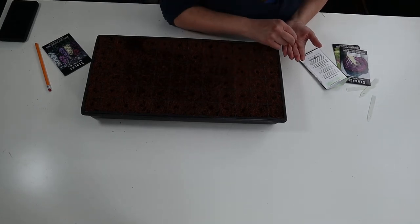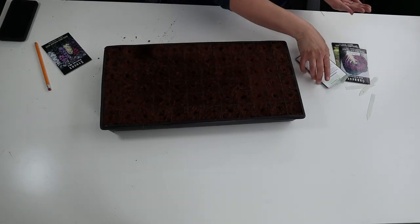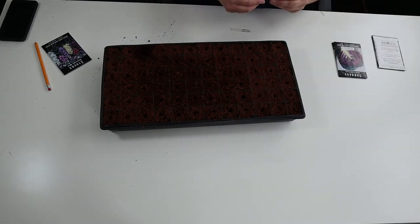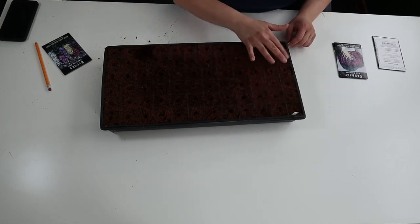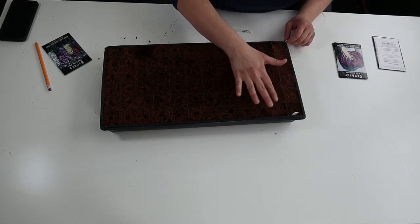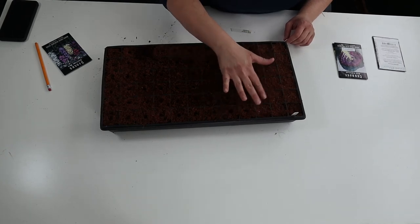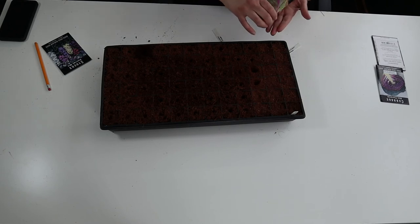I was only doing two rows — I accidentally did a couple extra cells of the flat Dutch while talking and not paying attention, but that's fine. I'm going to tag those and cover them up. Cabbage has always germinated rather quickly for me, so I expect to see germination from this pretty soon. Next, we're going to be doing the Verona, and I'm going to be shy on two of my cells for that because of the accidental flat Dutch.